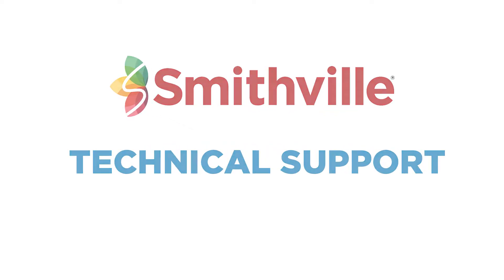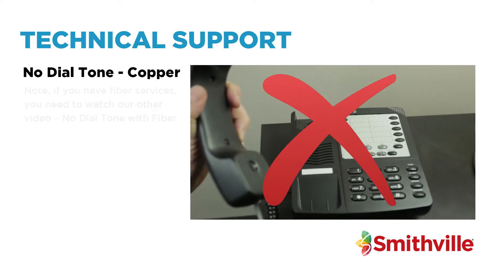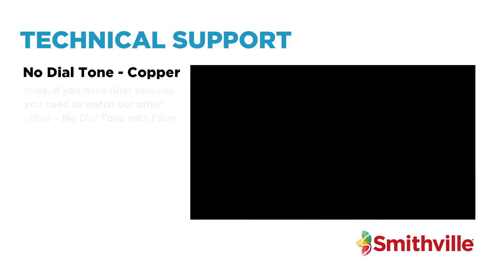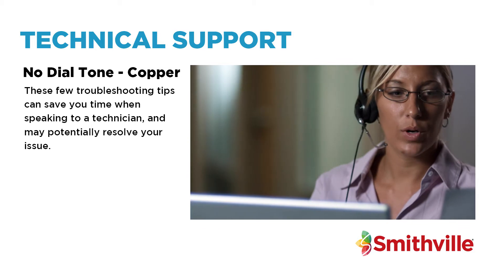Welcome to Smithville Tech Support. Here's what to do if you pick up the phone and do not hear a dial tone. Note: if you have fibre services, you need to watch our other video, No Dial Tone with Fibre. These few troubleshooting tips can save you time when speaking to a technician and may potentially resolve your issue.